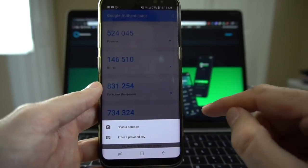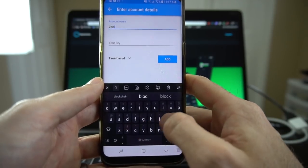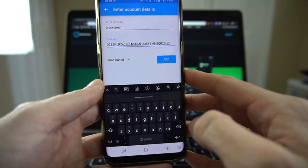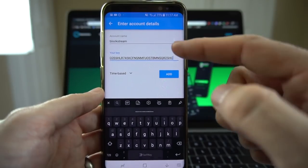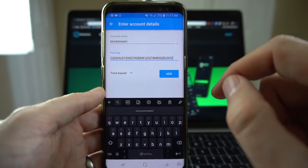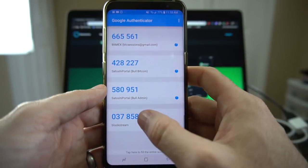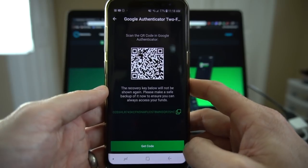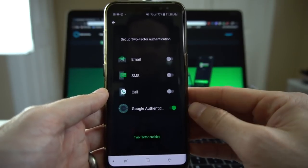I'm going to set up a new recycling code for my Blockstream Green wallet. It gives you the option to scan a barcode or enter the provided key. I'm going to call this just Blockstream, then paste in the key. Of course you're seeing the key here, but I'm not going to be using this wallet afterwards — I'm going to create a new one since I've given you the key to my two-factor authentication. Do not share this code with anybody. I'll hit add, and there's my Blockstream code. I'll hold to copy it to the clipboard, navigate back to Green Wallet, hit get code, paste it in, hit OK, and it's all set up.